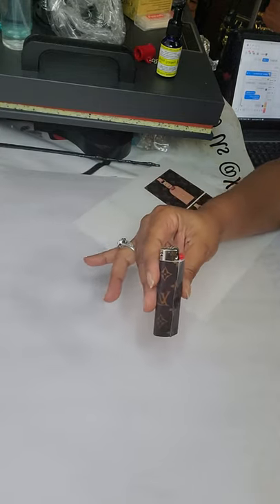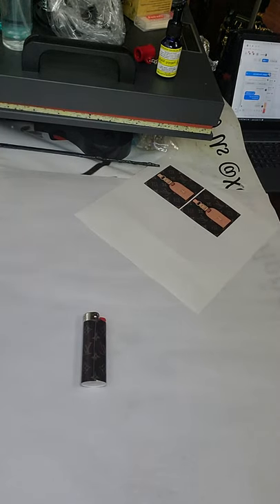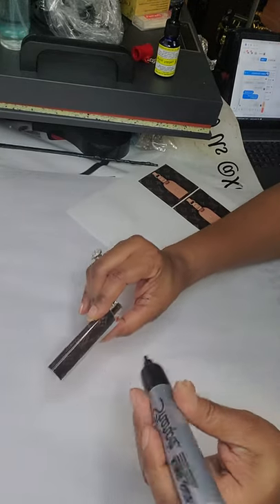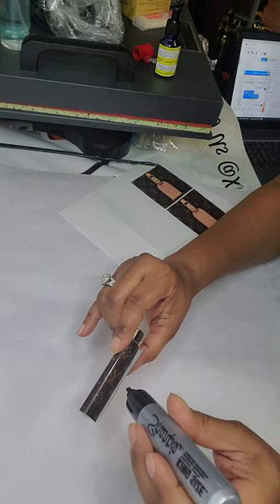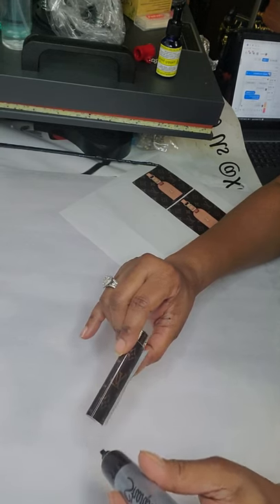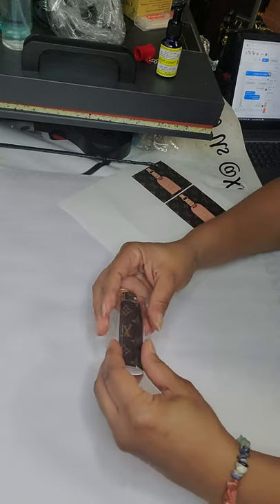When I'm doing my lighters, I like to take a black marker and go across here so that the seam isn't really seen. I forgot the marker here so we'll go grab that — and I'm just gonna go like that. And now we're gonna close it.